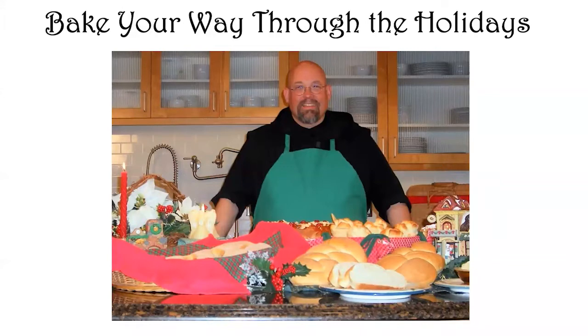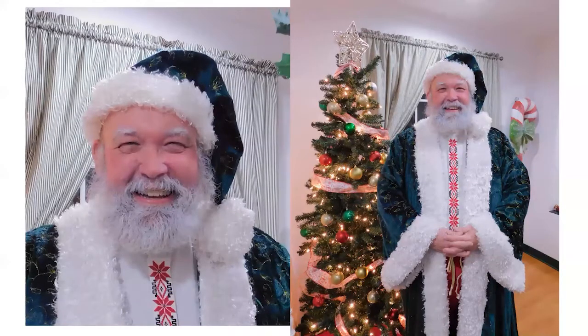Those of you who saw me just a little bit ago might be wondering why I don't look like my usual self. That's because within a few days I'm going to be playing Santa for a couple of videos. We had this item on our auction where I would create a personalized video message for children or grandchildren, so I'm setting up a little mini studio, going to whiten my beard a little bit and put on my Father Christmas outfit.